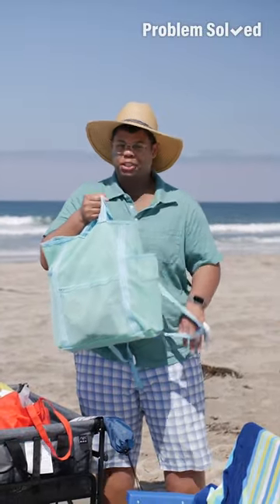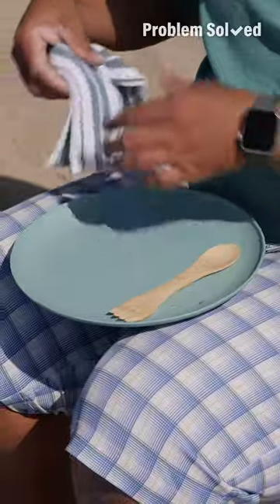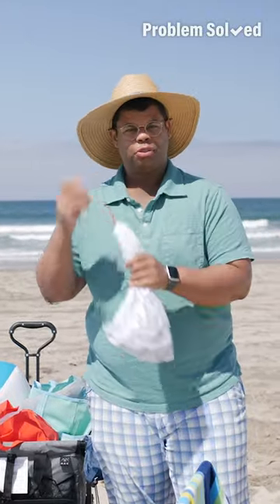Bring a mesh bag to the beach — the holes will let sand flow right through. If you're packing a picnic, bring reusable plates, cutlery, and cloth napkins. For those windy days, use a clip. A small mesh bag is great for your dirty napkins — they can go right in there and into the wash when you get home.